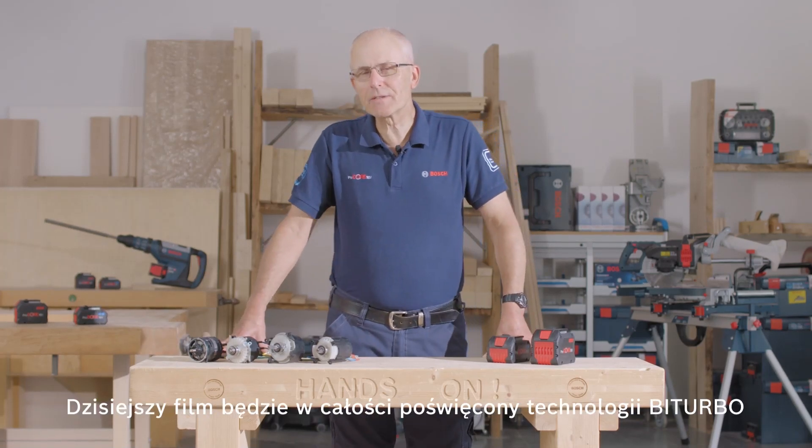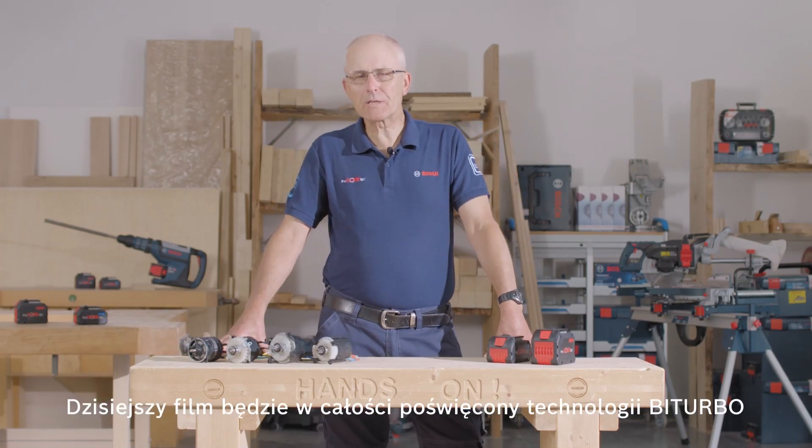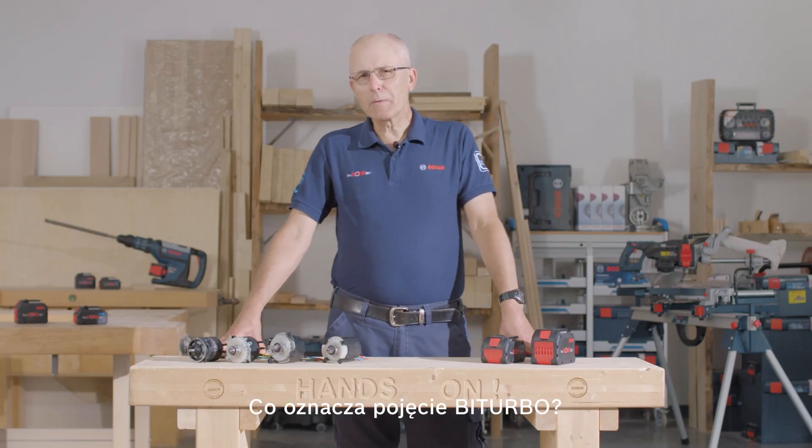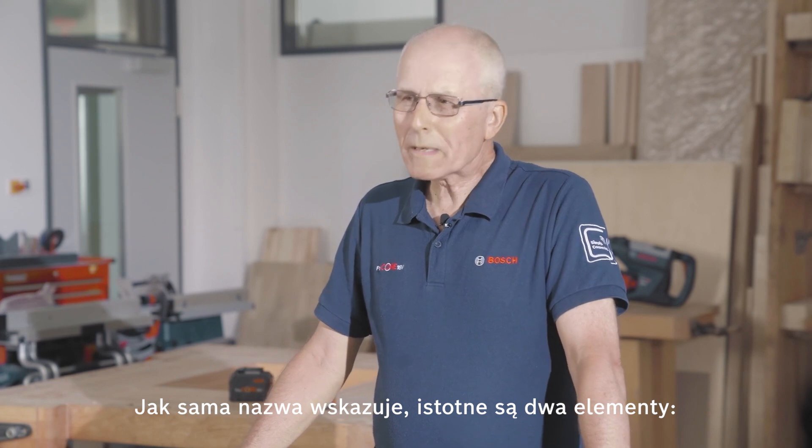Hello, I'm Eric from Bosch, and today it's all about bi-turbo. So what does bi-turbo mean? As the name suggests, there are two key elements.